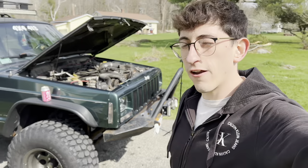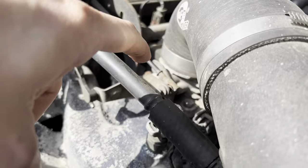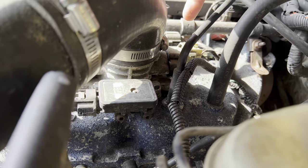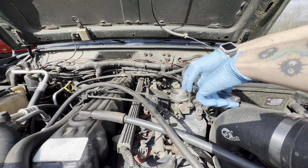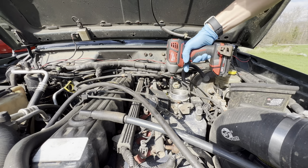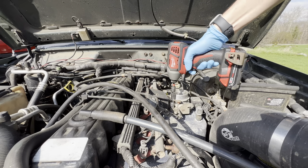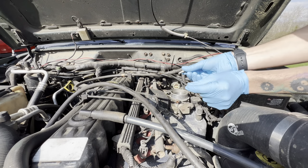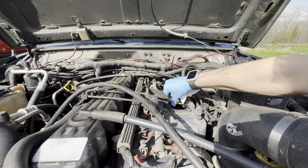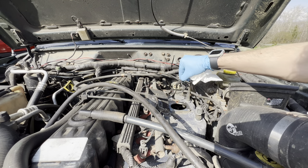Just got home — going to tear the Jeep apart and clean the throttle body. It's pretty simple: disconnect these cables, a couple bolts on this side, and take off these sensors. Don't forget the washers here. Throttle body's out. I need to get this old gasket off — this is exactly why I said earlier to go buy a new one, because it breaks.